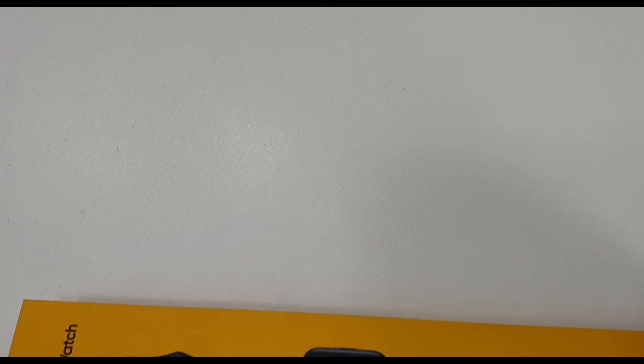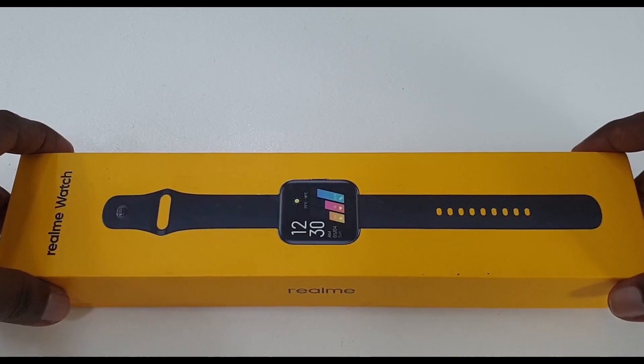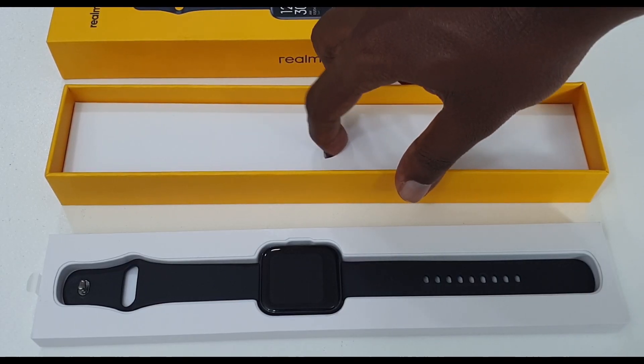Let's check this package. Realme is also available in the typical yellow color box. Inside the box you get the Realme smartwatch, a user manual, and a magnetic charger.